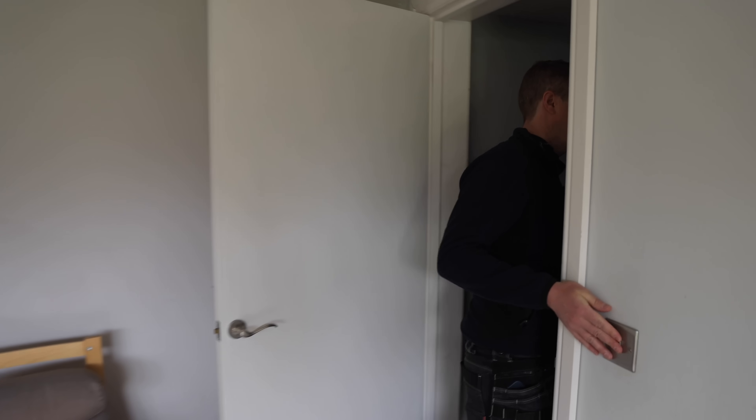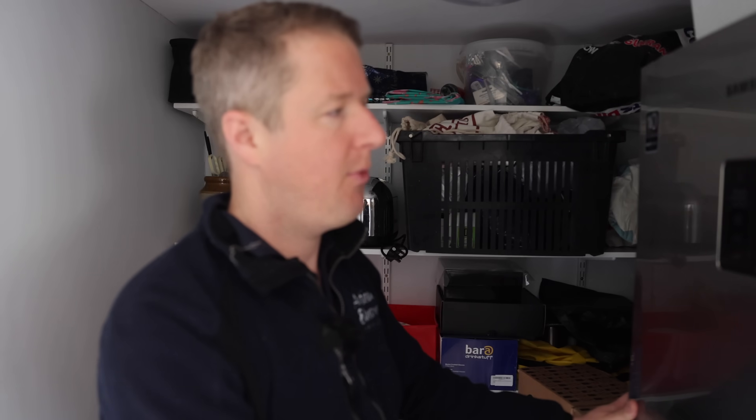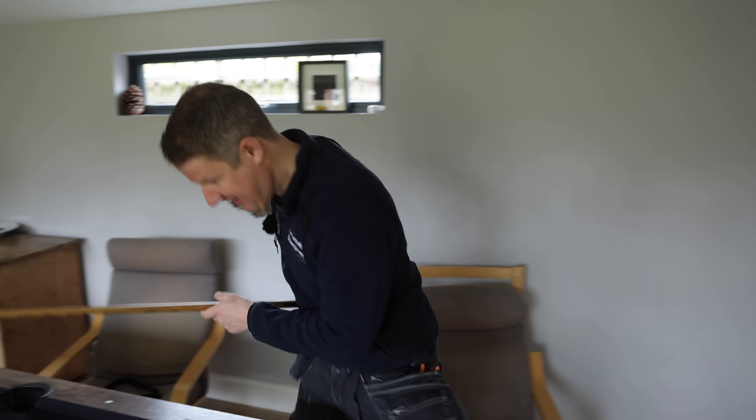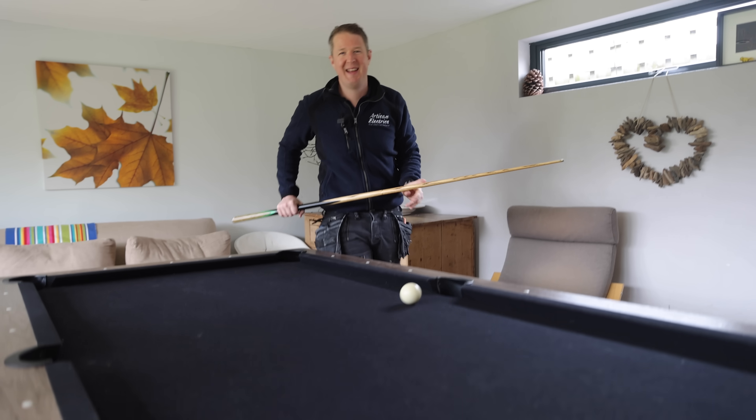We're just checking to make sure we're not going to have any issues with the power being turned off. There is a fridge freezer here, but if we leave it closed it'll be fine. The thing people worry about with fridge freezers is that they'll defrost if the power's off for a few hours, but they won't if you leave them closed - they keep cold for a long time. Leave them closed and 24 to 48 hours it'll be absolutely fine.